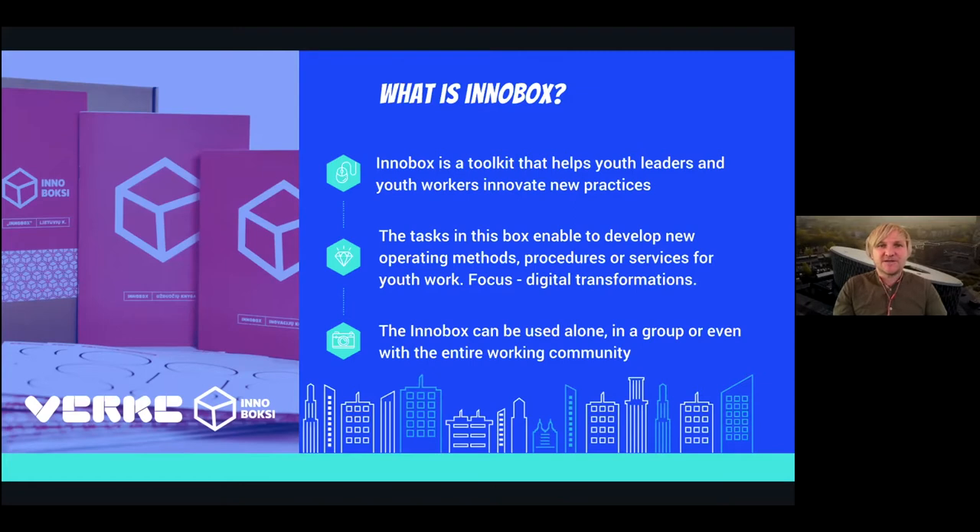Whatever organizations are offering to young people, but also young people themselves can innovate with what they do. The focus is digital transformation. InnoBox can be used either alone — going step by step through different cards in the toolkit — or you can form a team within your organization or have a training workshop around the different steps included.